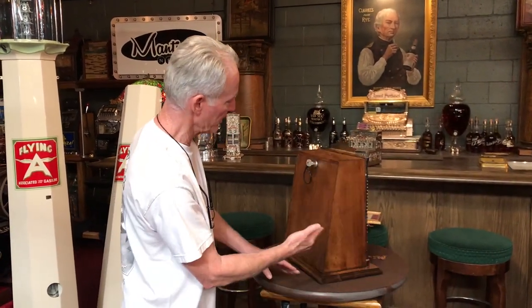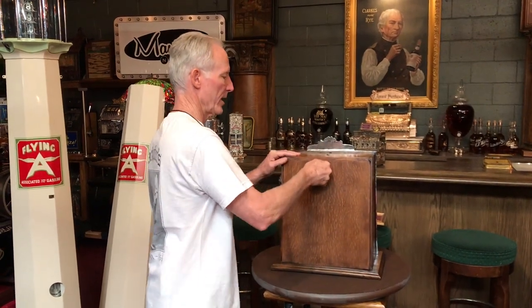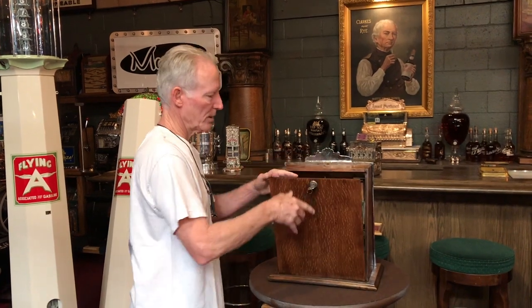Nice original cabinet, nice original back door, as well as a nice original back door and lock.